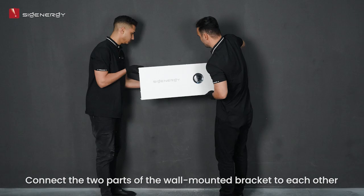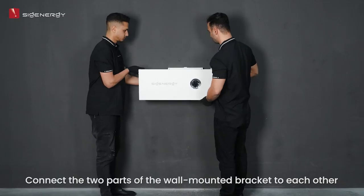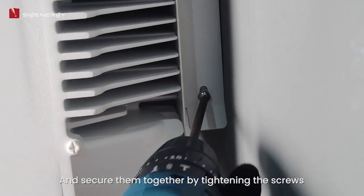Connect the two parts of the wall-mounted bracket to each other and secure them together by tightening the screws.